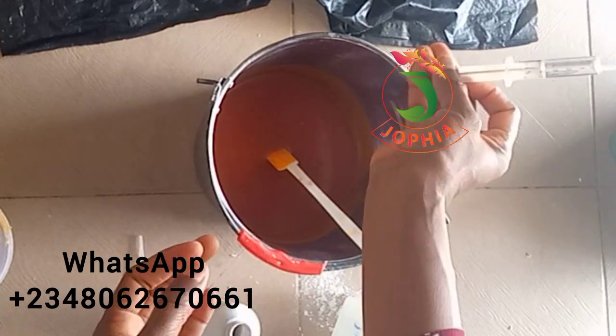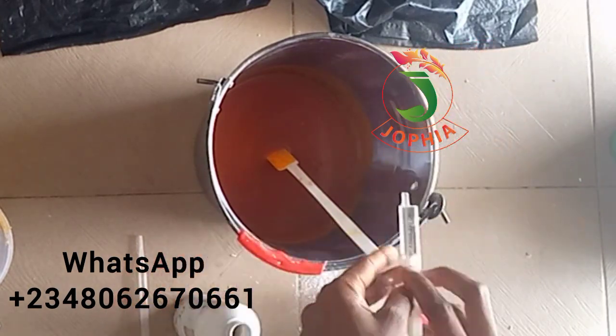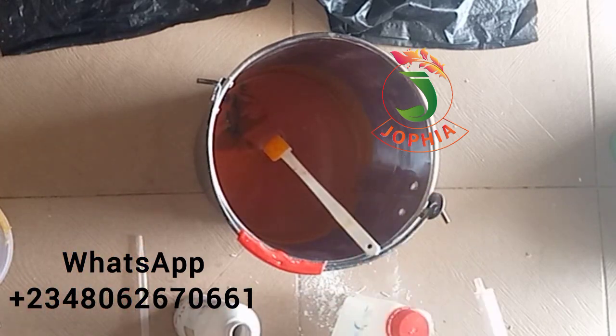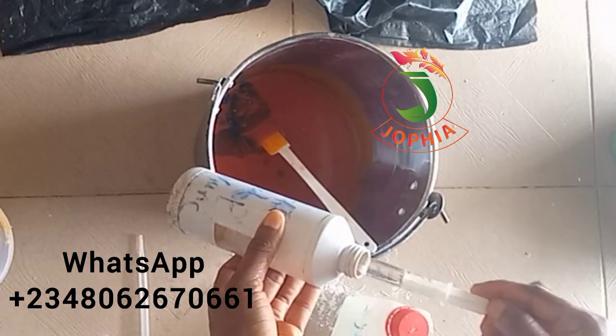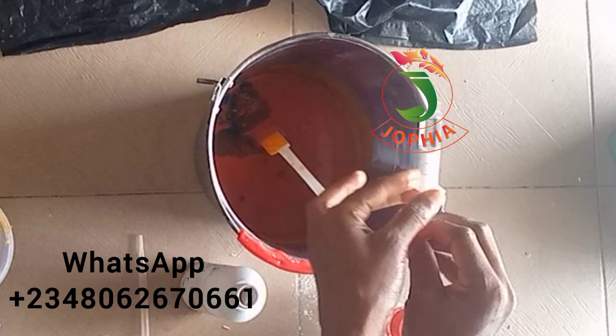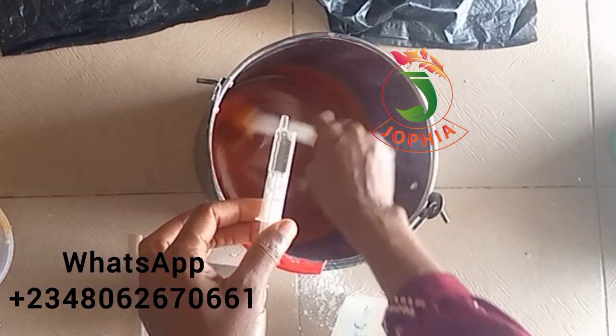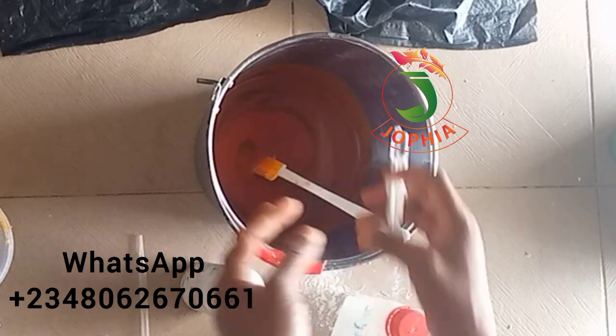Now, this is the first chemical I've taken. This first chemical acts as a catalyst — it will help the other one do the bleaching. It is the other chemical that actually does the bleaching, and that is hydrogen peroxide.